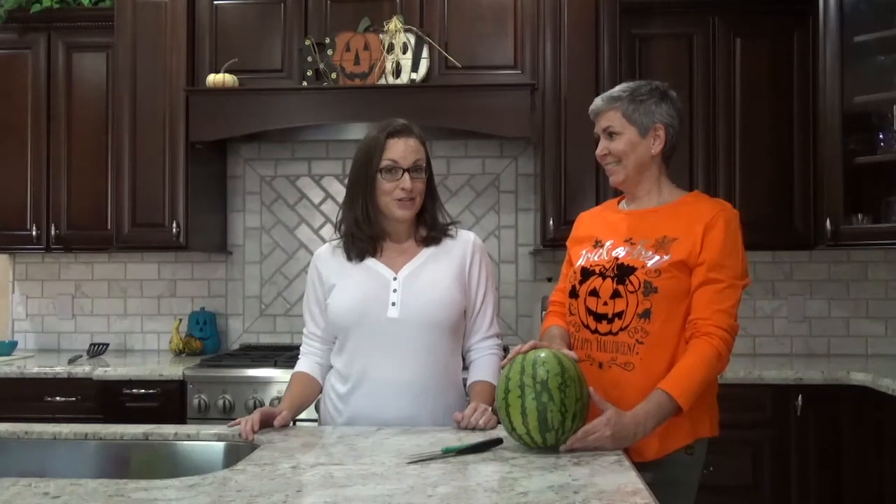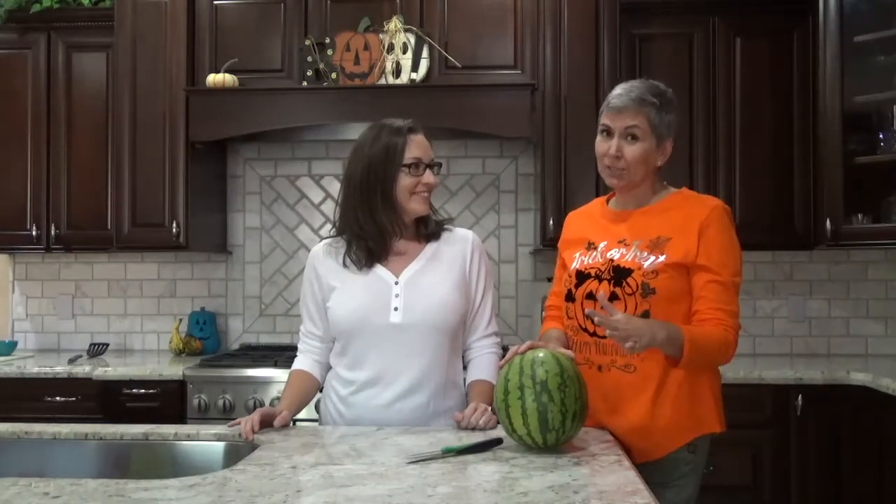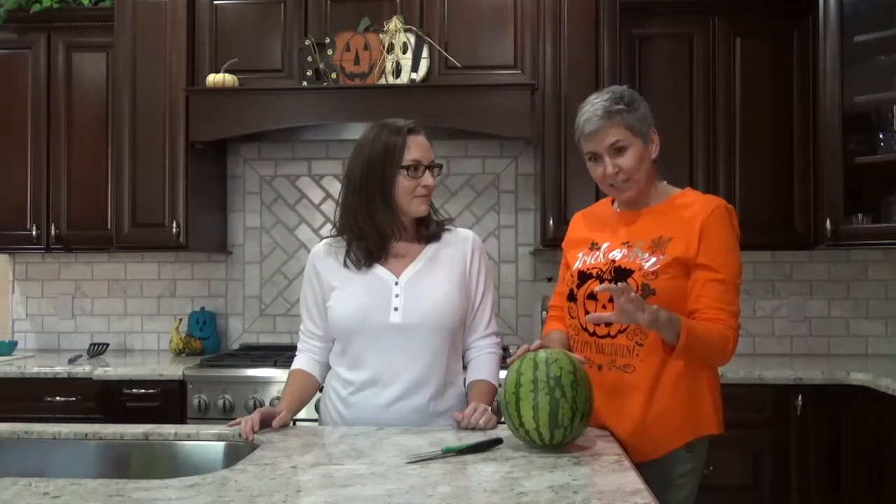So we're going to let Marnie take it away on carving out the witch face for our vomiting witch. This is my first time actually cutting a watermelon. I'm used to pumpkin so I've gathered a number of different ideas from all over the internet on how to create a very witchy face. I've drawn the face on first using a sharpie and I'm going to get going with the knife.